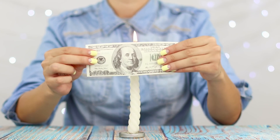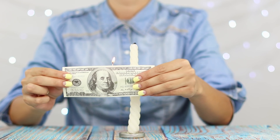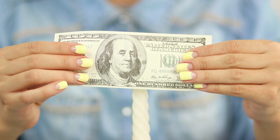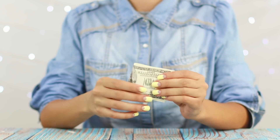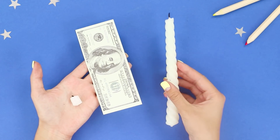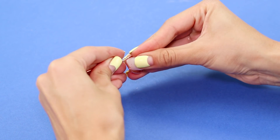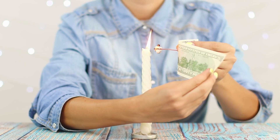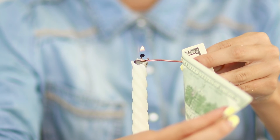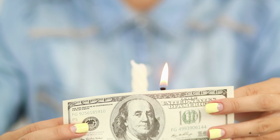The fact that money does not smell we know, but that it cannot burn out? This is something new! Bring a dollar to the candle. The flame dances at the very edge, but the bill does not burn. In fact, it's not the paper that's burning, but a small candle hidden behind the bill. Insert a piece of candle in bent wire and press it to the back of the dollar. Gently ignite the wick and get the flame on the bill. For greater effect, you can turn off the light in the room.